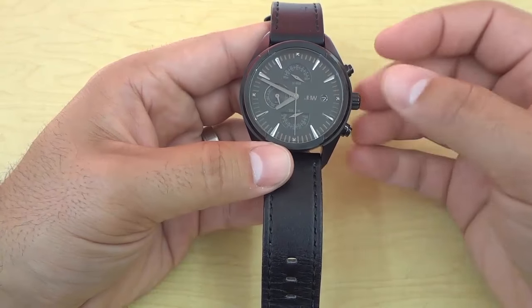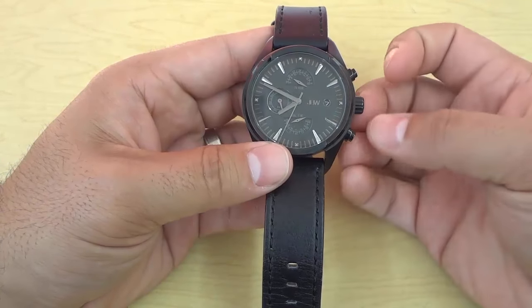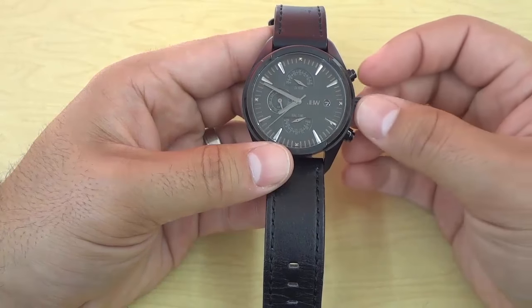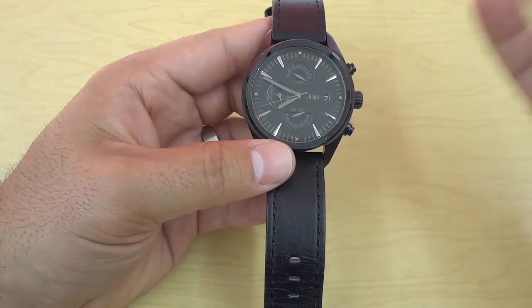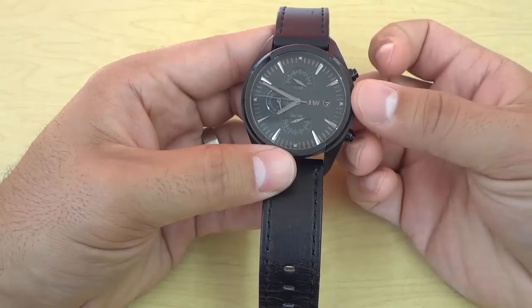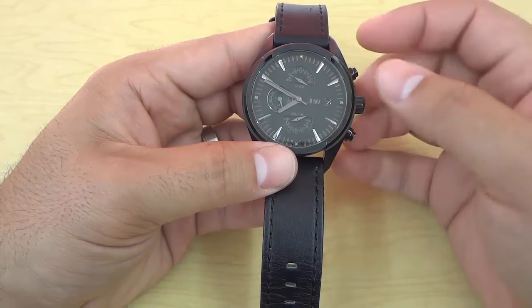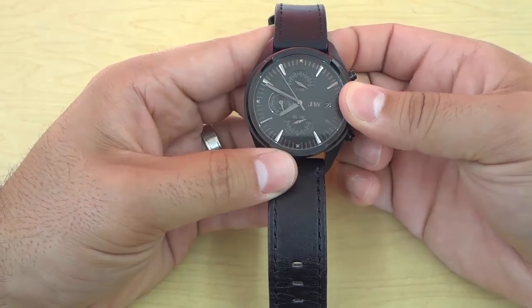In order to set the time and change the time on an analog watch, you have to start off by pulling the crown out all the way. On some watches, this will be one click and on other watches, this may even be two clicks, but you have to pull it out all the way. I'm going to pull the crown out all the way and you'll see that the second hand will stop ticking because I will be stopping the movement, just like that.